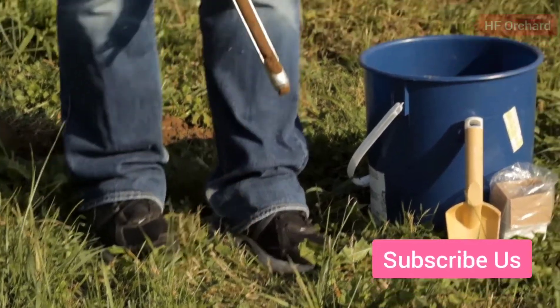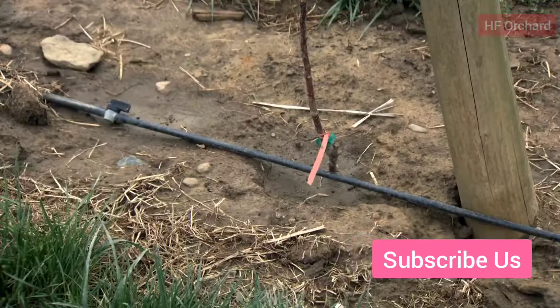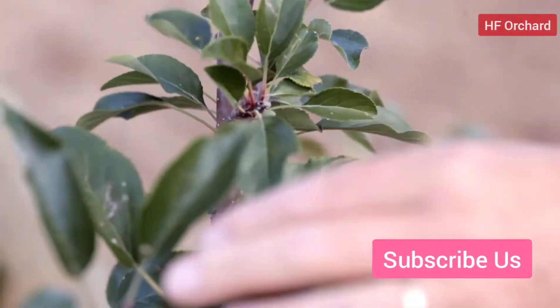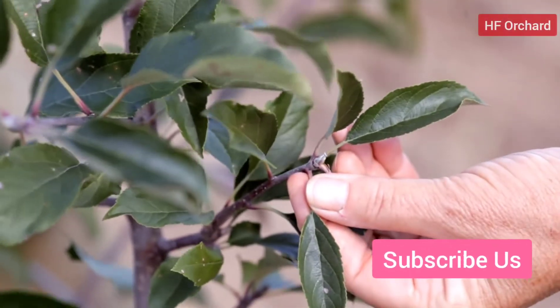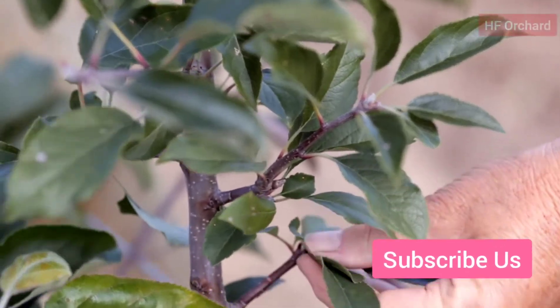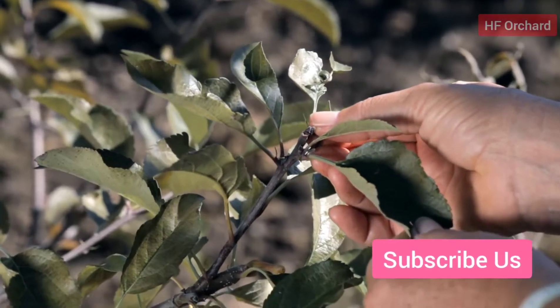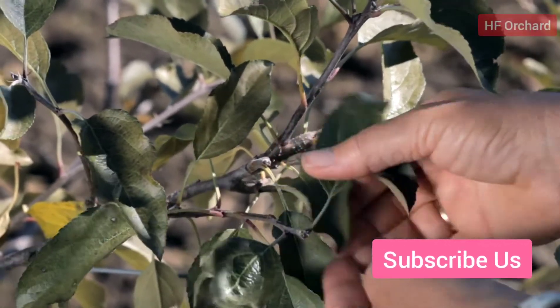Establish an effective rooting system for the moisture and nutrition needed for large crops. Ensure that soil tests show adequate levels. Water the trees regularly and deeply so roots explore the entire soil profile. Set fruit spurs and initiate flowers for early cropping. Feathers on nursery trees and early growing feathers in the planting year should be able to carry some crop in year two.